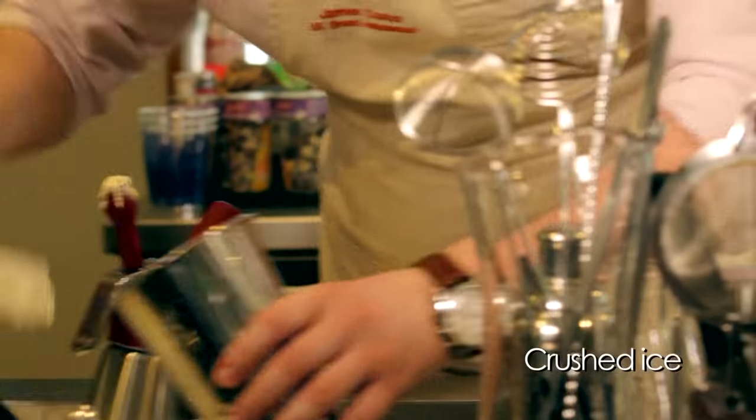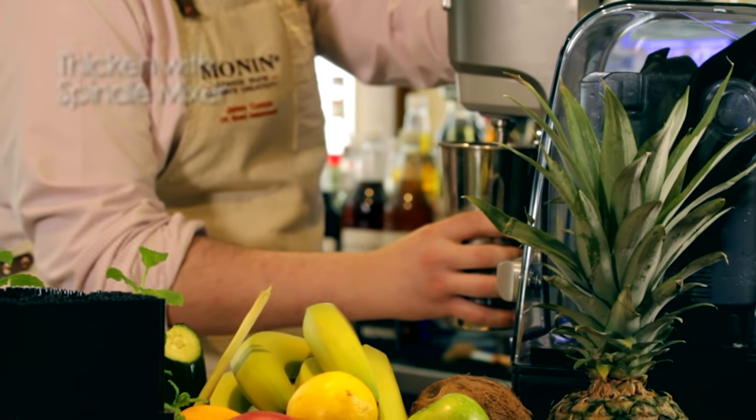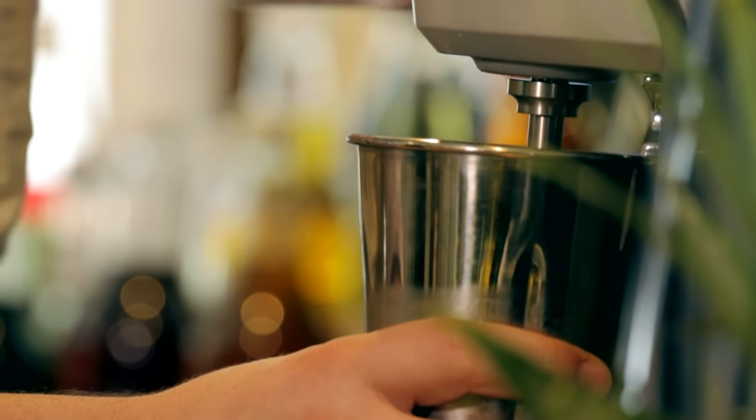Pop in a little bit of crushed ice and then we use our spindle mixer. It takes a little bit of time to get the right consistency, but it's worth the wait.